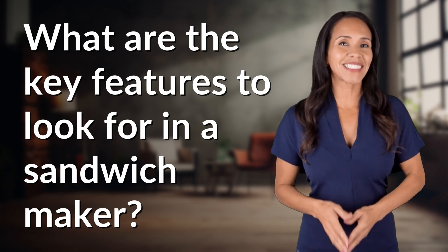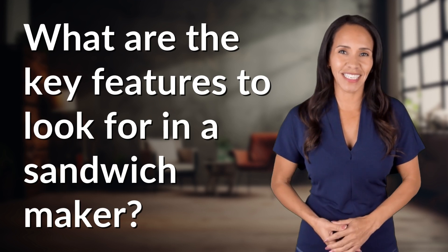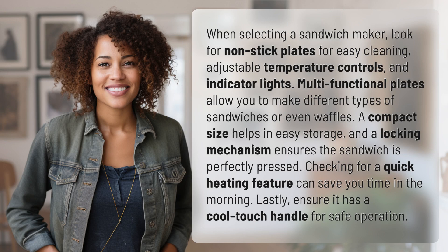Welcome back to your daily dose of discovery. Let's unravel today's intriguing question. When selecting a sandwich maker,